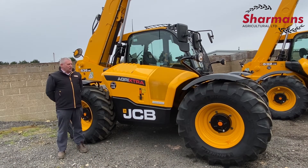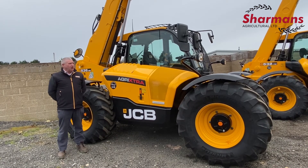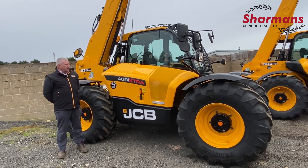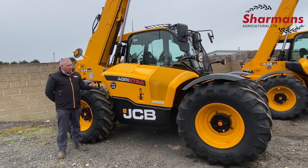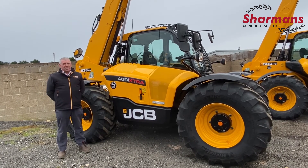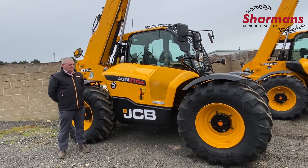The last machine I'm going to talk to you about today is the JCB 53695, which has got a nine and a half metre lift height and 3,600 kg capacity. This particular machine is an Agri Extra, which means it's got the 150 horsepower engine and it's got a six-speed torque lock transmission fitted.